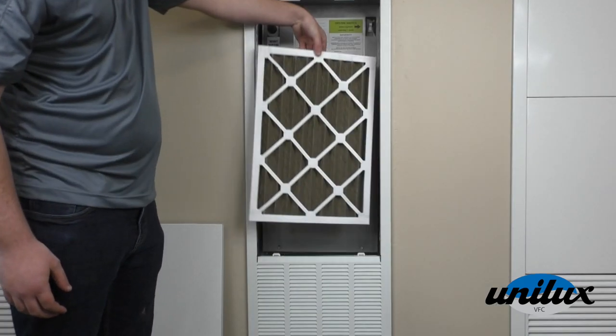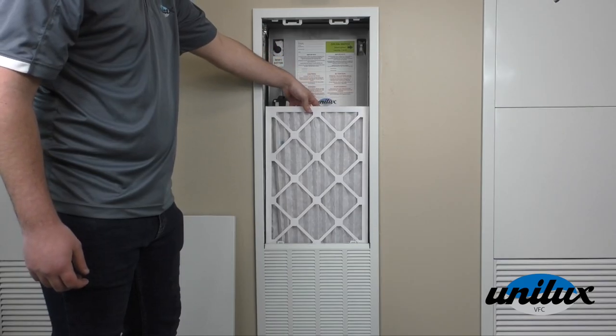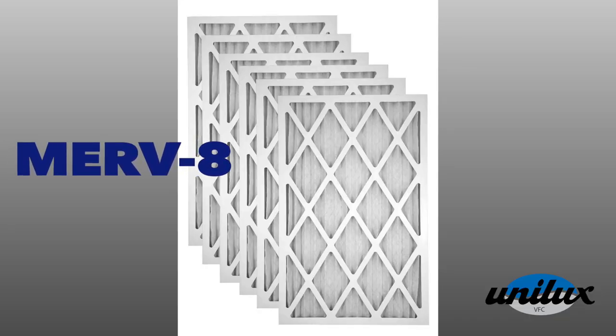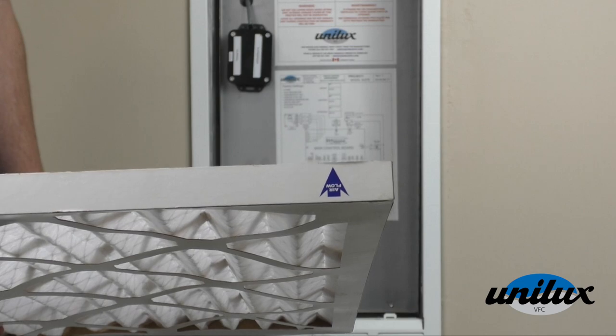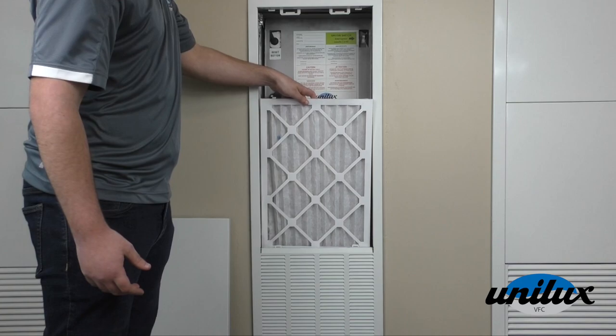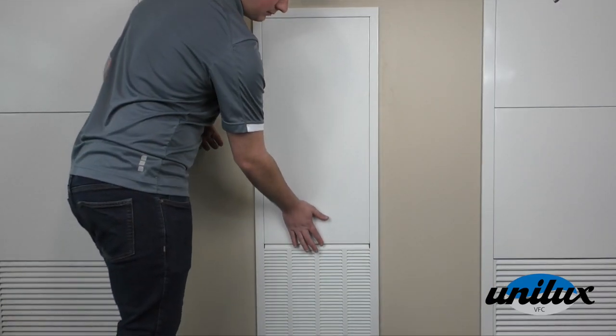If it is dirty, slide it out and replace it with a new one. We recommend using a high quality filter like a Merv-8 or better — this will improve your air quality. Most filters indicate the direction of airflow like this one. Slide the filter in and close the front access panel.